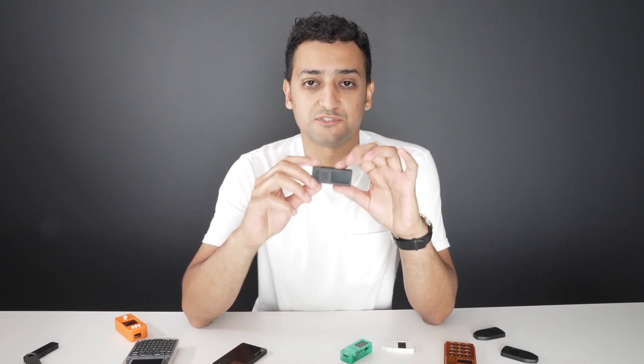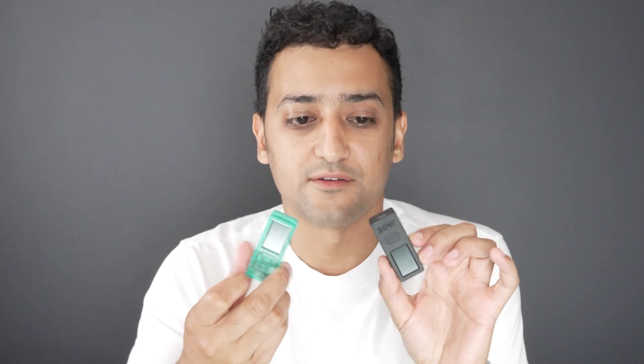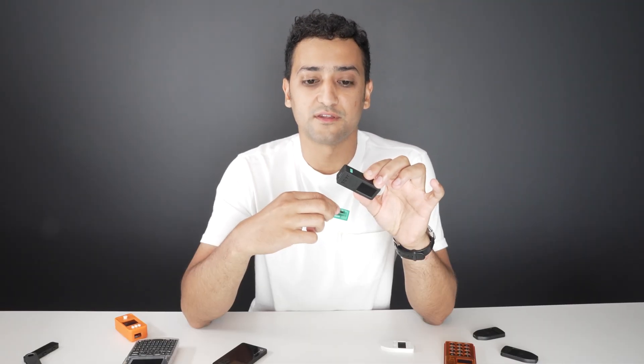Hey everyone, welcome. Today we are unboxing the Blockstream Jade, this wallet right here. Let's get started with it.